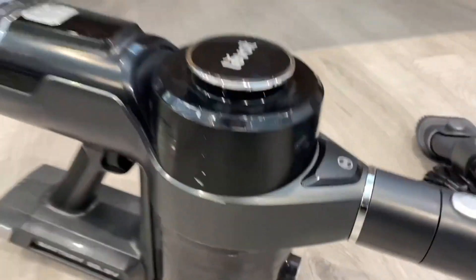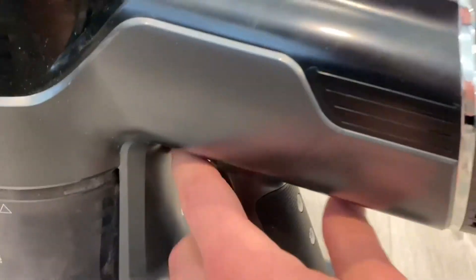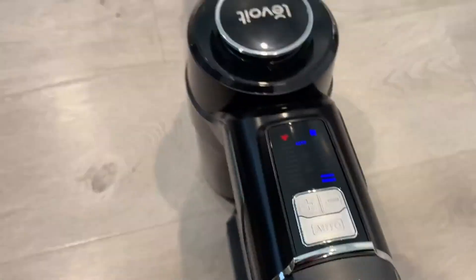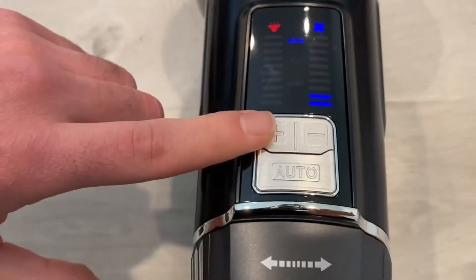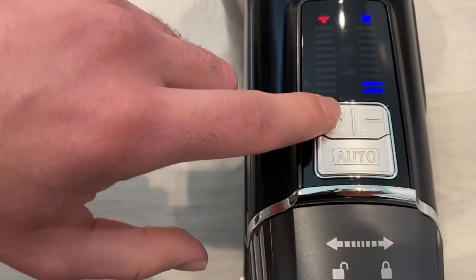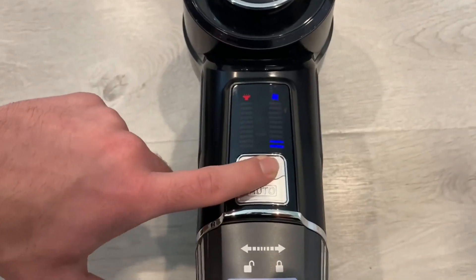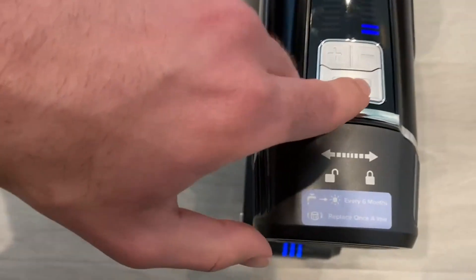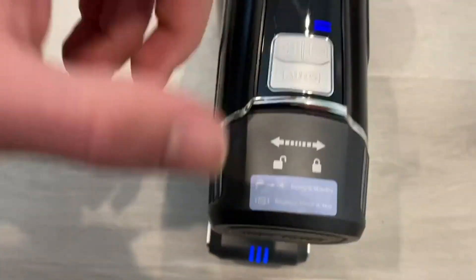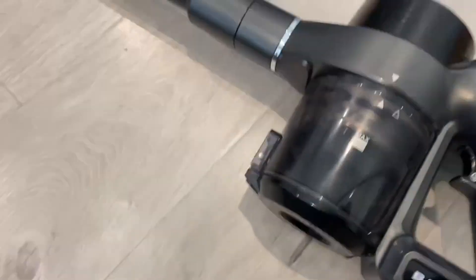Coming up to the top, that's where the dirt goes — I'll show you how to open it in a second. To start it up, there is a little knob right here you press, and then you use the up and down buttons to either turn up the speed or lower the speed. You can put it on auto as well so it adjusts itself, and you can change it manually if you don't want auto.